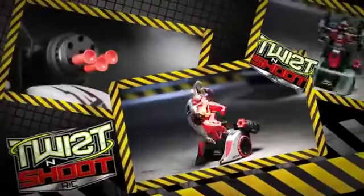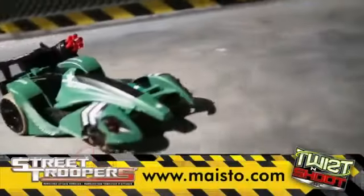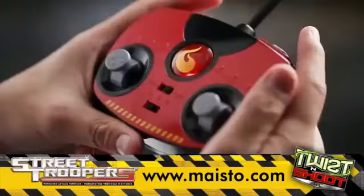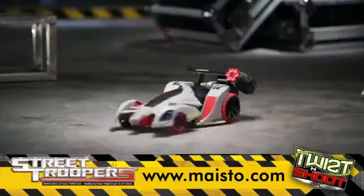Street Troopers Twist and Shoot RC from Mastotek. Sneak up on your targets in vehicle mode, lock on and take them out. Press the morph button on your controller and twist and shoot in robot form. Fire six plastic darts — your enemies won't know what hit them.